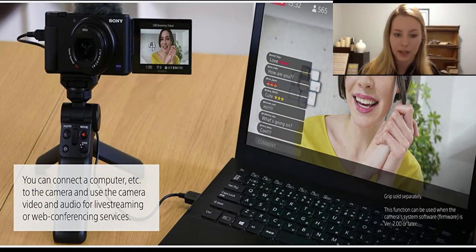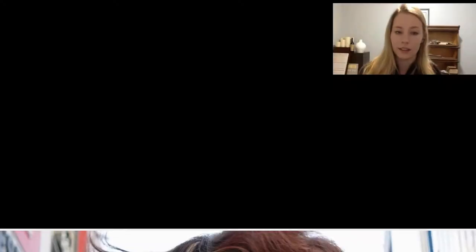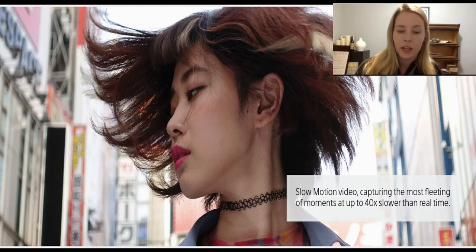You can connect your camera to your laptop and easily switch to a blur background. You can also focus on the background and blur it as needed.